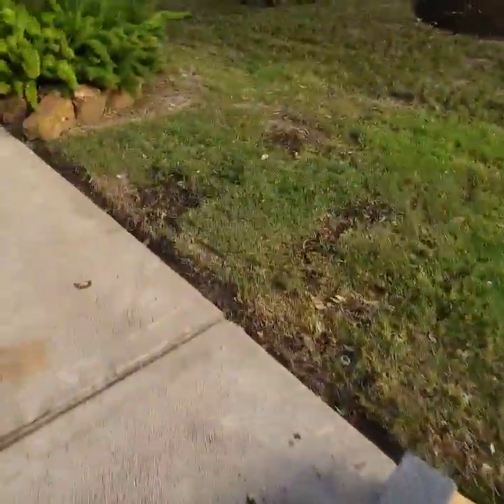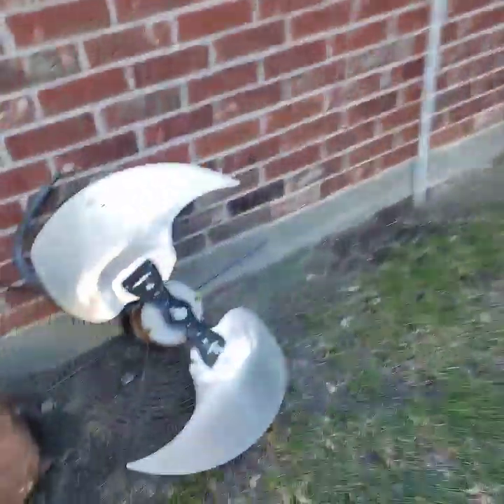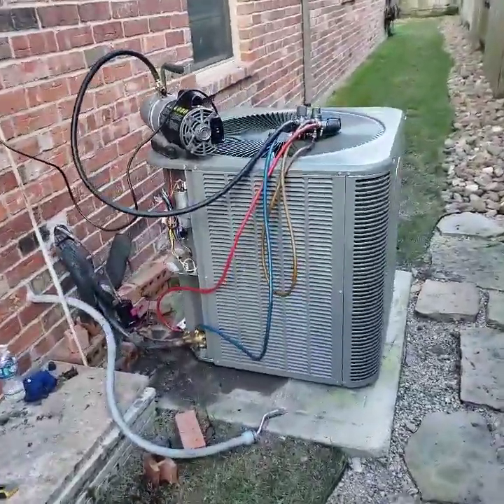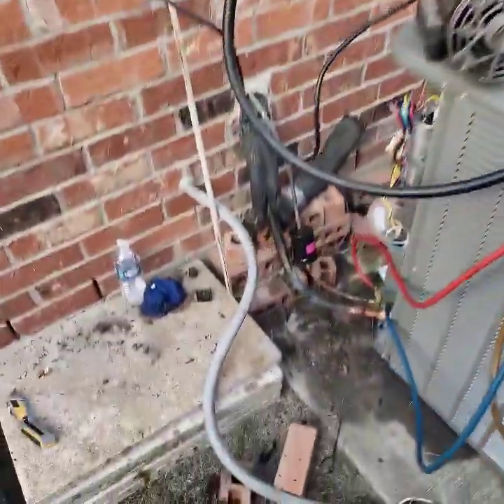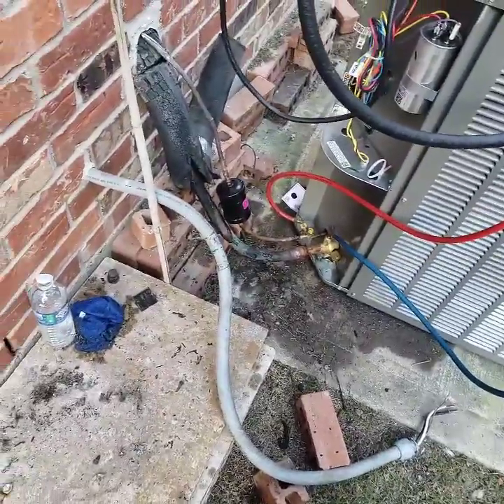Got the compressor right here, got the unit right here. Putting the vacuum on it now — a quick job that turned into, like I said, almost an hour and a half. Got the fan right there. Putting the vacuum on it right now, going to go ahead and hook up the line set. What a day, what a day.